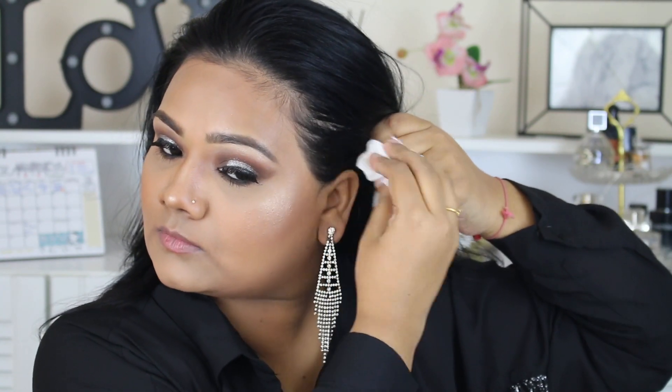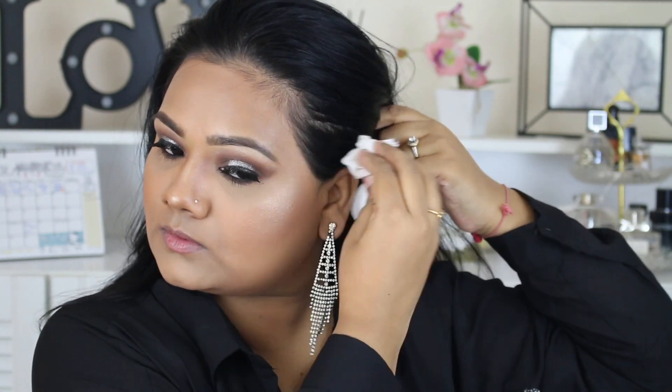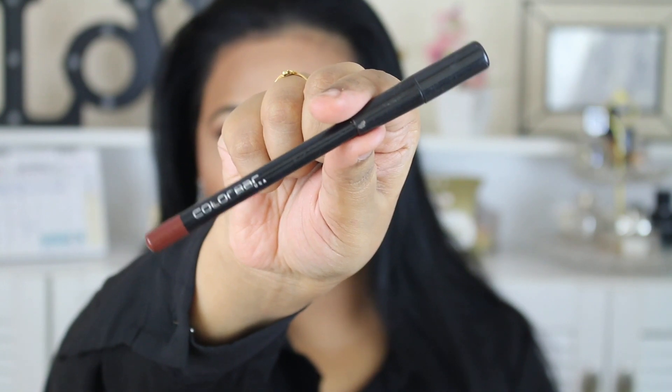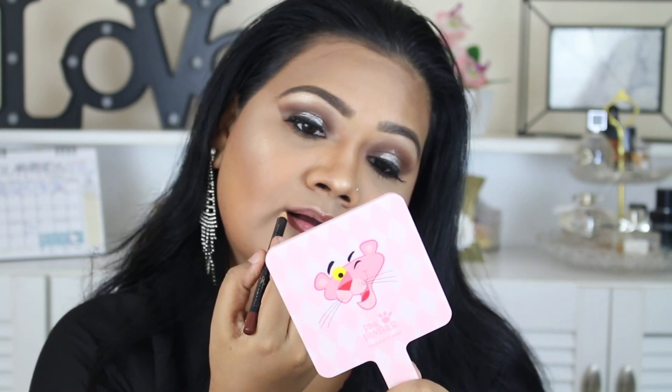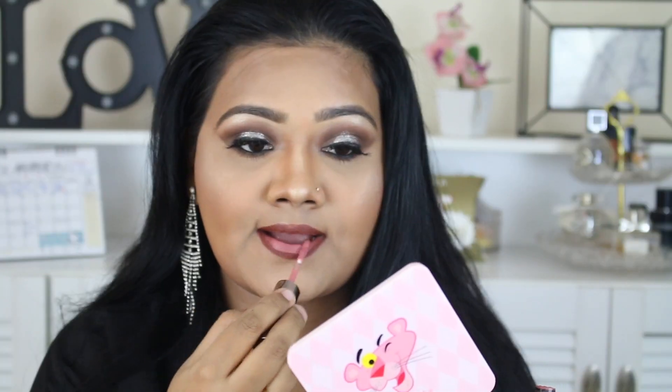Before stepping out I clean my hairline with a makeup removing wipe since I've got makeup all over. For lining my lips I went with my favorite Color Bar lip liner in the shade Chocolate Brown. For lipstick I went with Anastasia Beverly Hills Matte Liquid Lipstick in the shade Back Top — it's a light mauve color, but with my dark lip liner it looked a little darker. I love it.